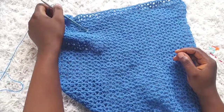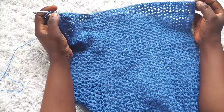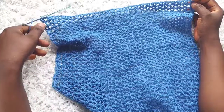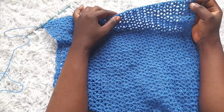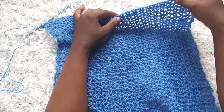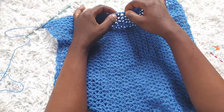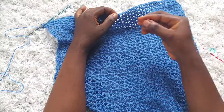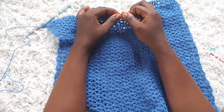I've made it to row 32 of my front panel. Remember we have 25 v-stitches including the double crochets on the edges. I want to mark the middle v-stitch — that will be the 13th v-stitch. So one, two, three... twelve, and thirteen. I'm going to mark the 13th v-stitch.